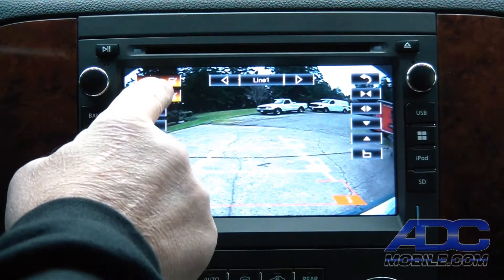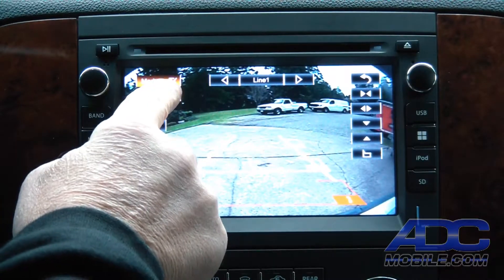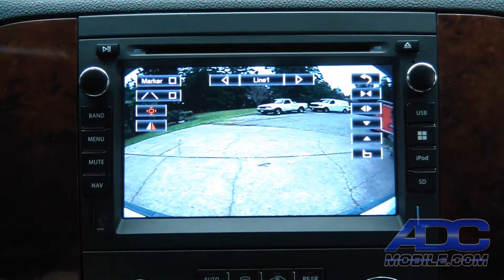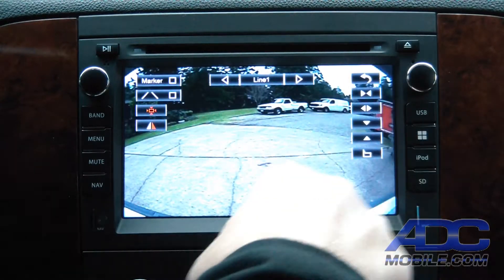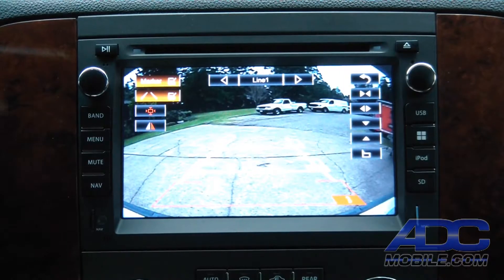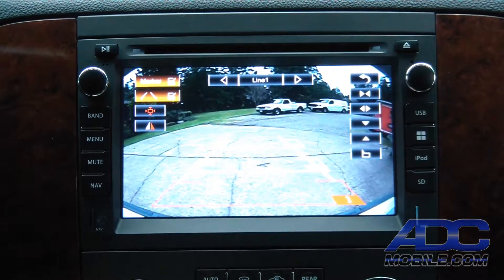You have your choice of what you want to show: do you want to show bendy lines only, markers only, or just have a completely bare camera display? You can do that as well. Depending on your preference and what you want to see on that backup screen, it gives you the ability to do it.